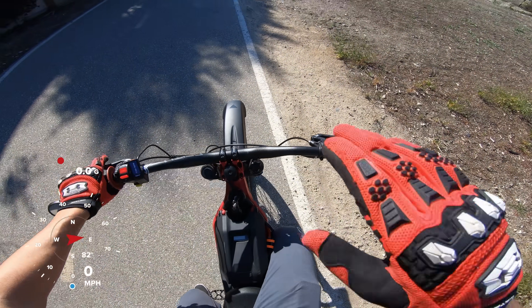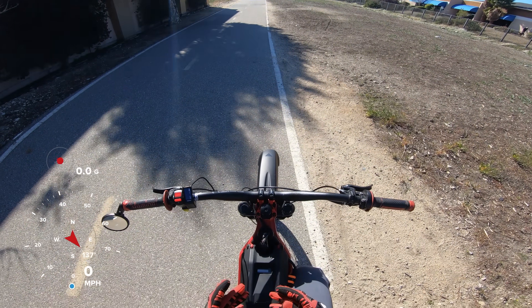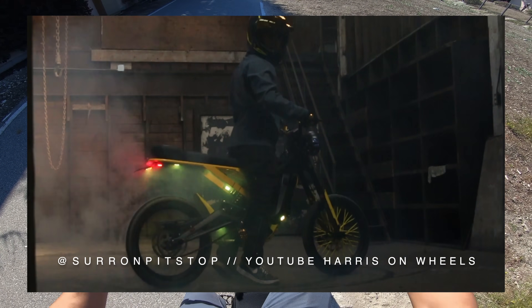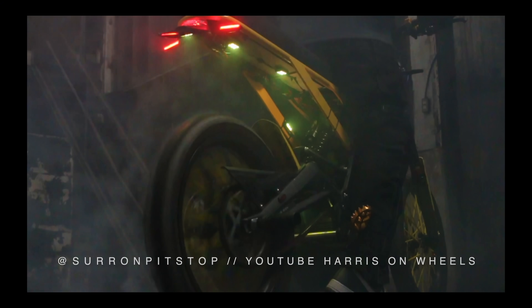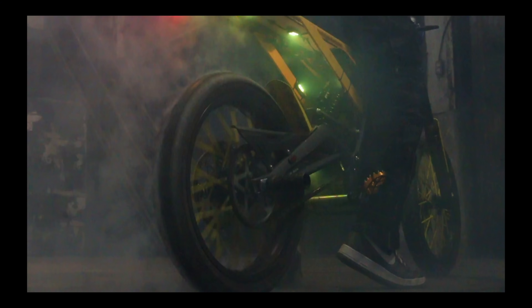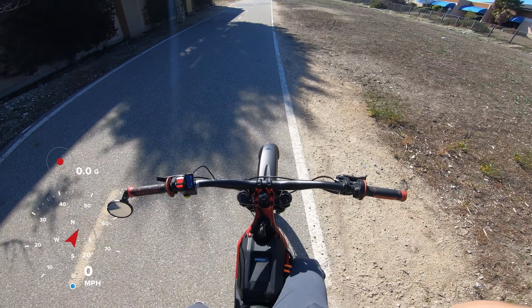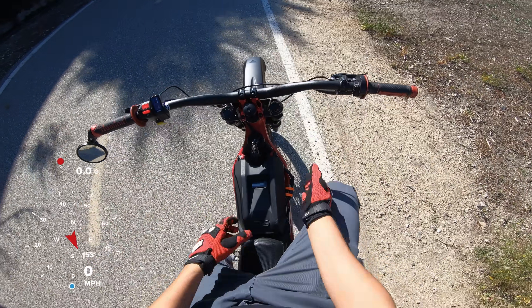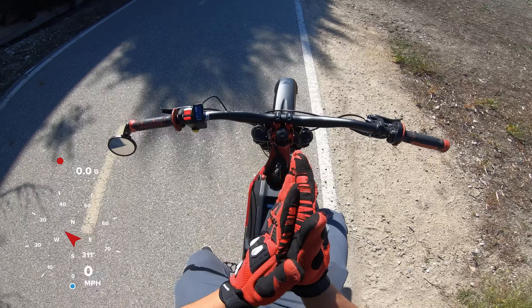It actually has a very mellow power output right off the bat, so I'm probably going to full throttle it and just slowly take off. So if we were going to compare these 0-60 times with someone like Andy Harris from Surround Pit Stop, whose bike has 24 kilowatts the moment you touch the throttle, he's going to get way better 0-60 times. I'm running the 72 volt 32 amp hour battery from Lightspeed.